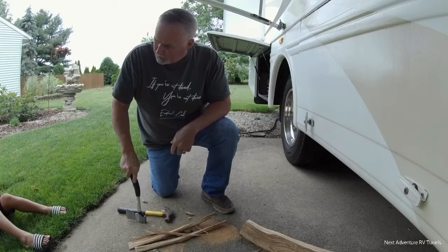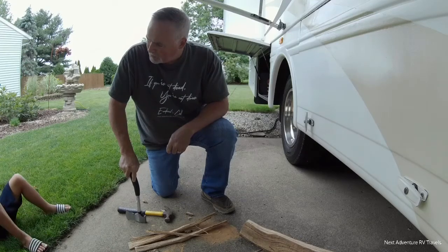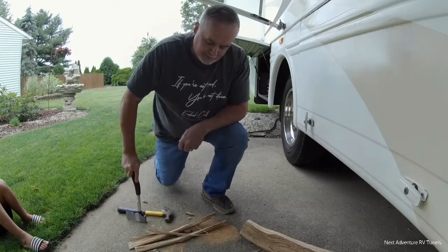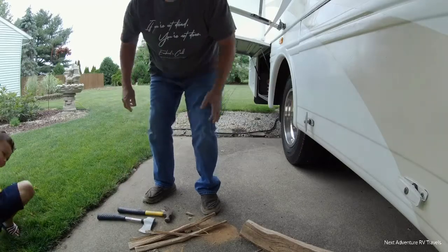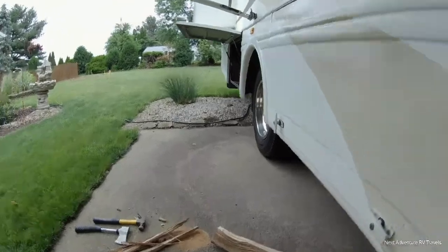That's how we make kindling, right? We'll make about 15 of these little pieces and the fire should start really, really good. Just me and you, because we're the men of the camp, aren't we? Of course, girls could do it too. Right now, boys are going to do it.